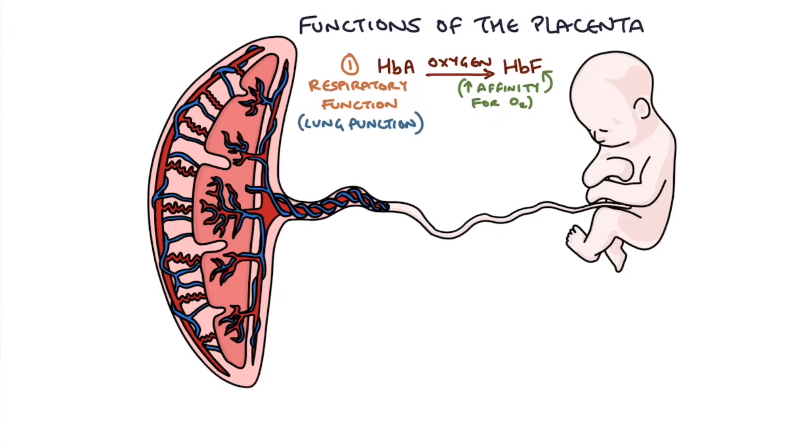The second respiratory function is carbon dioxide removal. The carbon dioxide present in the fetal blood simply diffuses across the placental membrane from the fetal blood into the pool of maternal blood, allowing the baby to get rid of the carbon dioxide it has created.